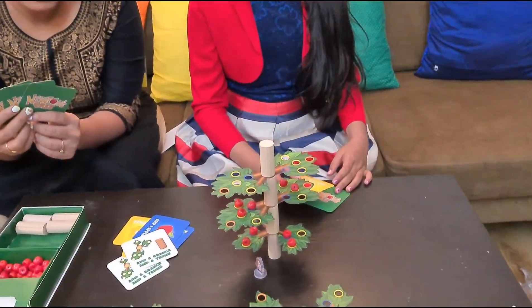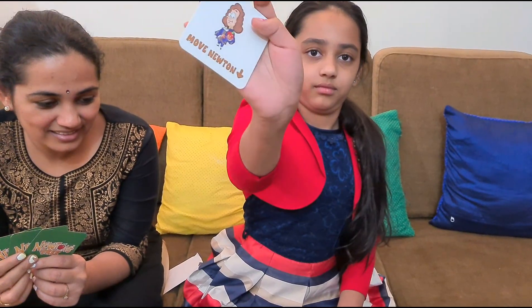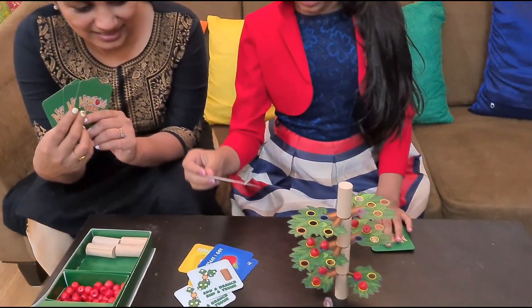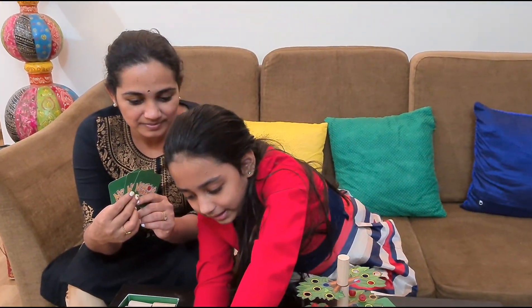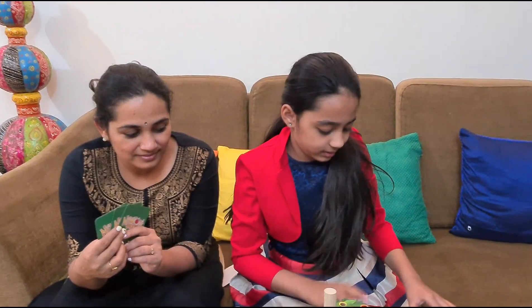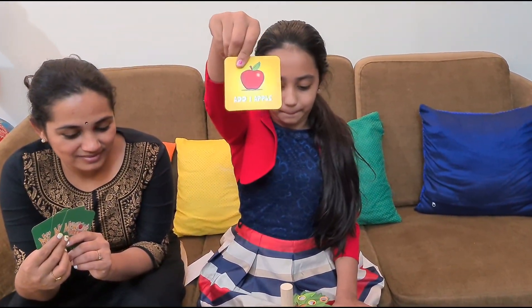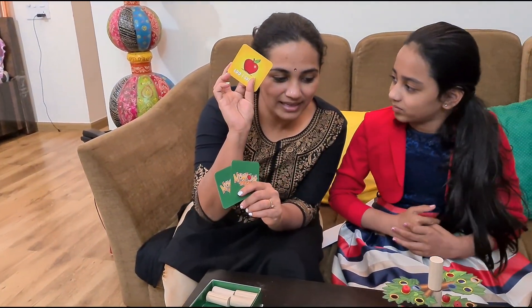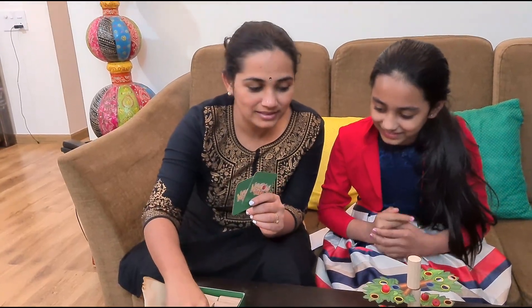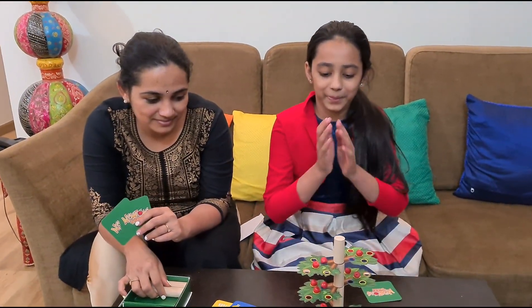Now the third round. Akshada, what do you want to play? Move Newton down. But Newton is already down, so you can't do this — you have to pick another card. My turn. And what happened? One more to go. So again all of us survived. Now Akshada, your turn.